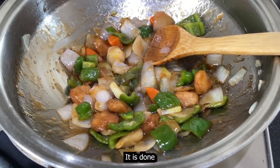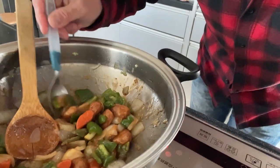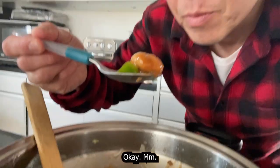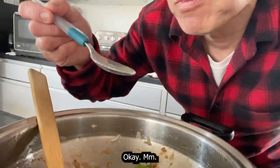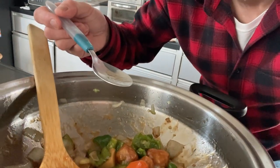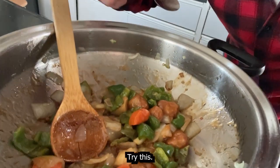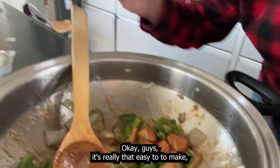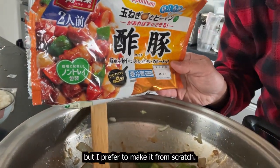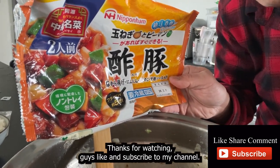Okay, it is done. It smells wonderful. Mmm, delicious. I give this eight out of ten. Try this, guys — it's really that easy to make. But I prefer to make it from scratch. Thanks for watching guys. Like and subscribe to my channel.